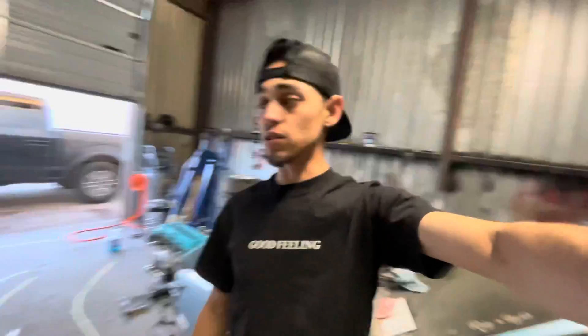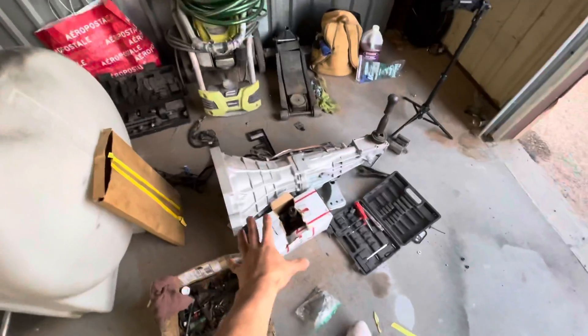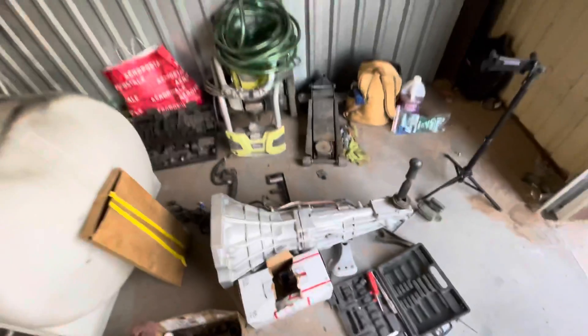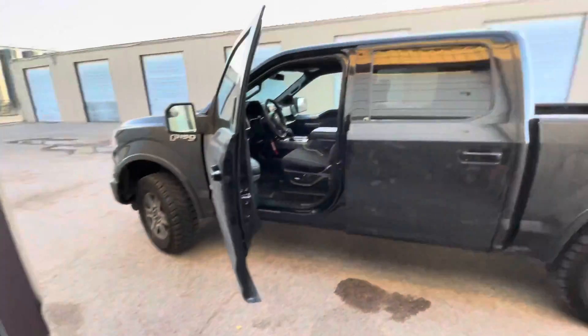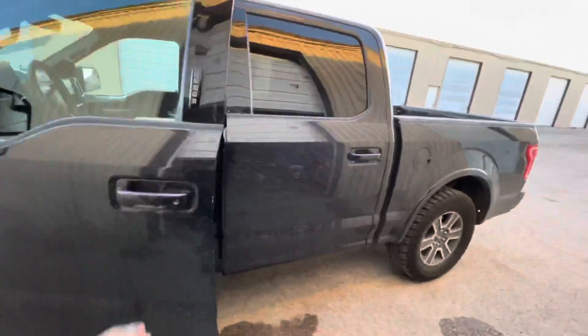I don't know if I ever showed y'all the transmission — here it is, all nice and beautiful. I just did the bell housing swap a couple of weeks ago. And here's the F-150, here's my truck.